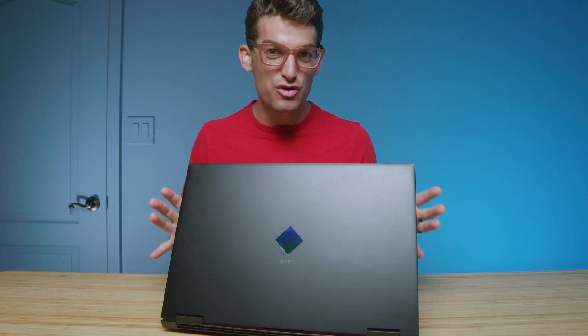I've spent a year with the HP Omen — both the Ryzen and Intel versions — and more recently I was able to review the Intel 12th gen. I want to talk about each of the variations of the laptop, the good, the bad, and which one you should purchase.